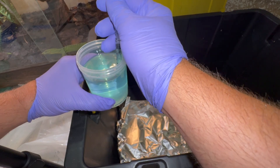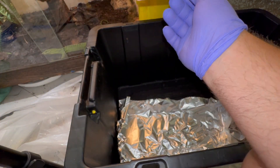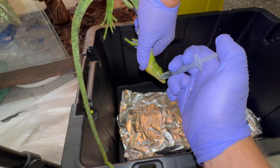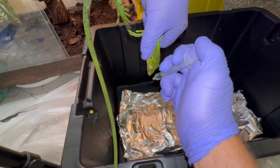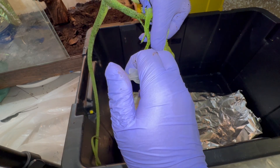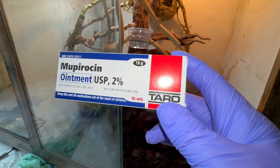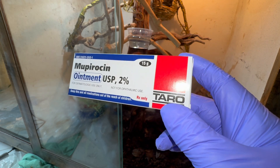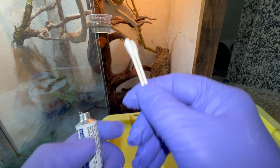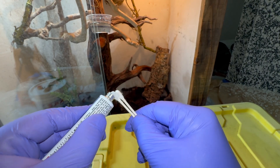The vet instructed me to hold the lizard kind of upside down when I flush his mouth out, and spray the solution on the outside of his mouth so he doesn't swallow it. I'm going to clean that wound — the bit of mouth rot on the side of his mouth. It obviously sucks doing this, but it has to be done. This is the ointment the vet told me to apply to the wound two to three times a day. I'm going to glob it onto a couple of Q-tips to make it easy to apply.